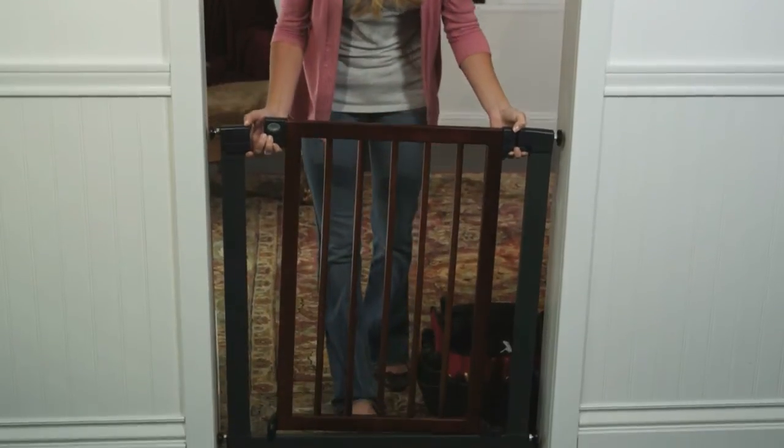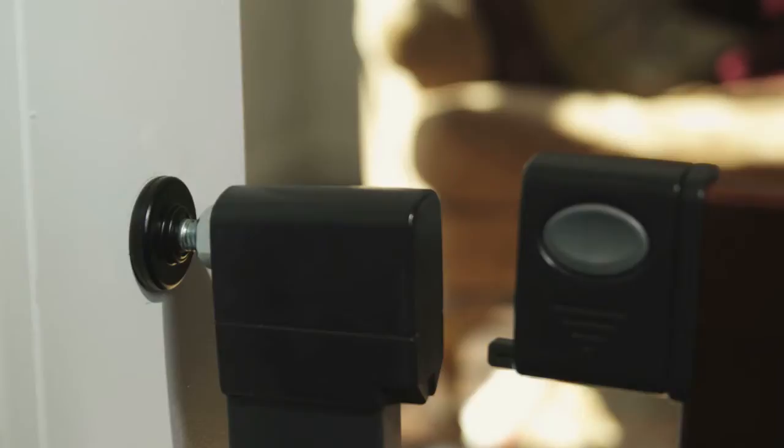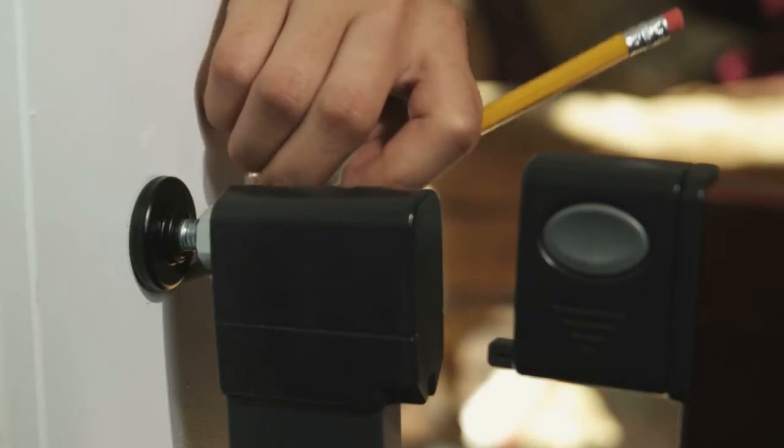Position your gate in the desired location and make sure that the bottom of your gate is flush to the floor. For maximum safety, the wall cups need to be installed.